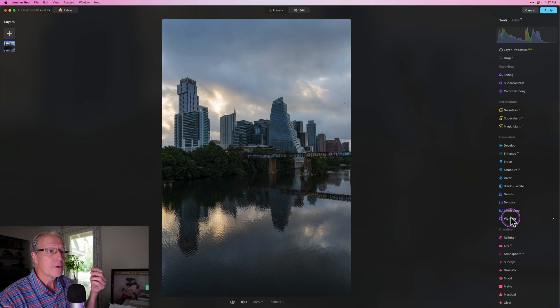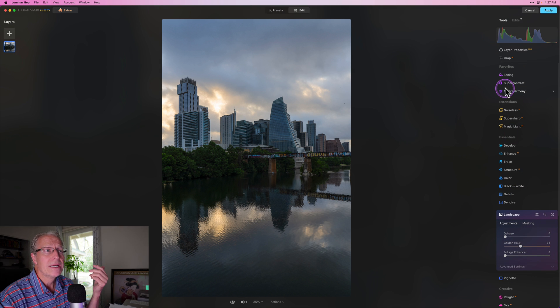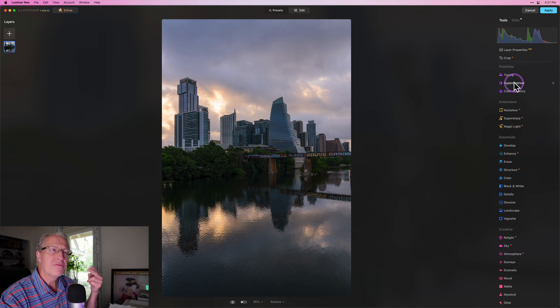Some of the things that I love about Luminar are the color tools, which I'm going into here. I want to use Golden Hour — this was a sunrise and there was some nice light and color, and I want to amp that up a little bit. I used Golden Hour down in the landscape section under Essentials. Then I'm using Toning. By the way, Super Contrast, Toning, and Color Harmony are at the top in my Favorites category because I've faved them — they actually live in other categories but appear at the top once faved.